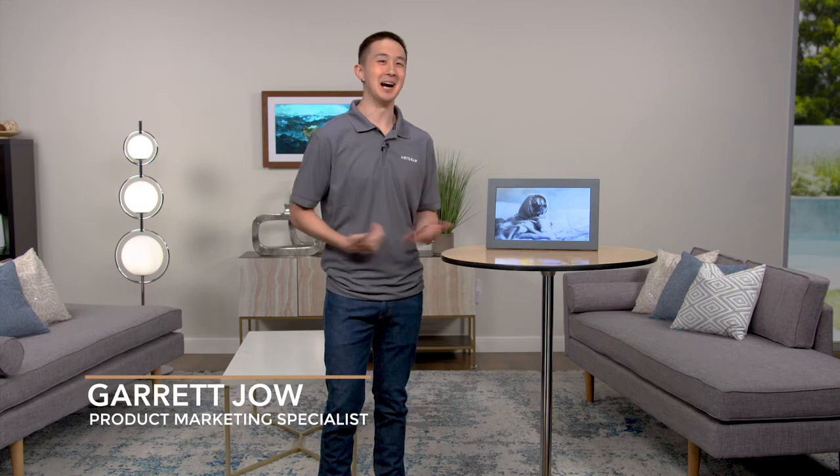Hi everyone, I'm Garrett. Welcome to the virtual event series. I'm here to tell you today about what's new with Mural.